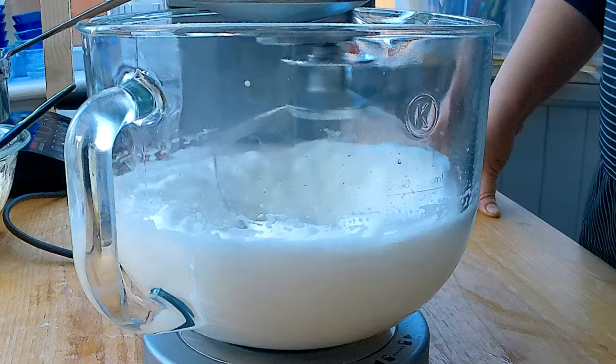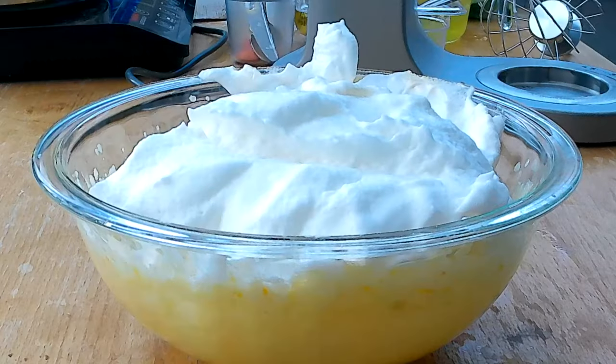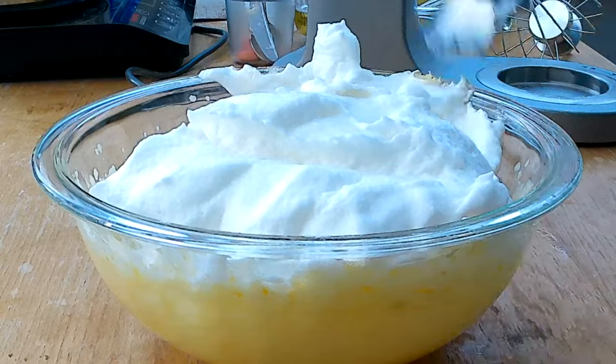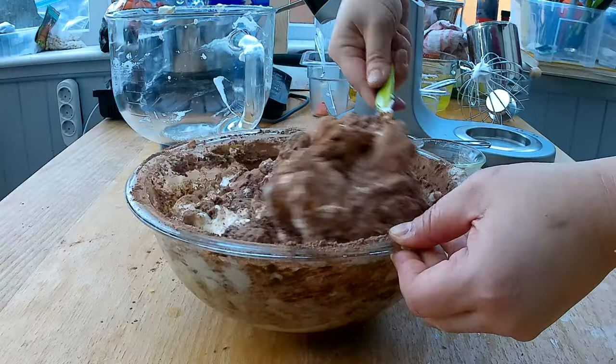What makes it so light and fluffy is the egg white. What I'm going to do is stiffen the egg white, which is really just beating the egg white until it becomes a white foamy mass. And the flour is just being folded underneath it, and this process makes the cake so fluffy.